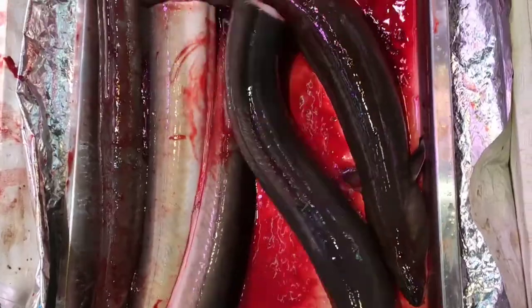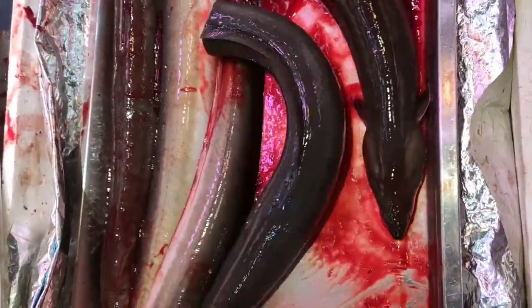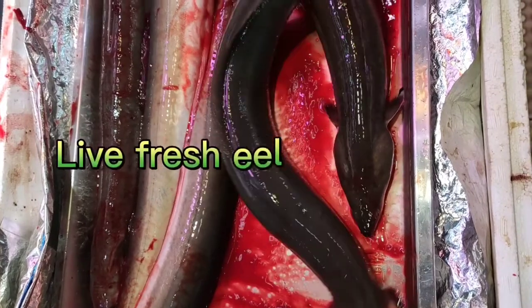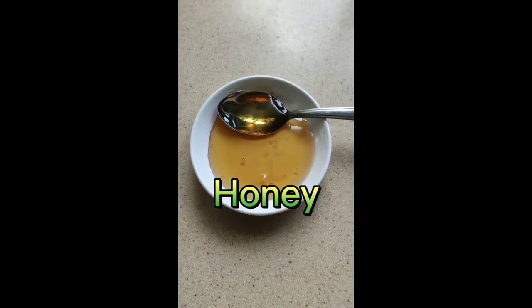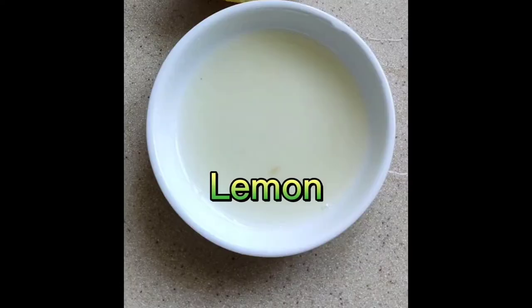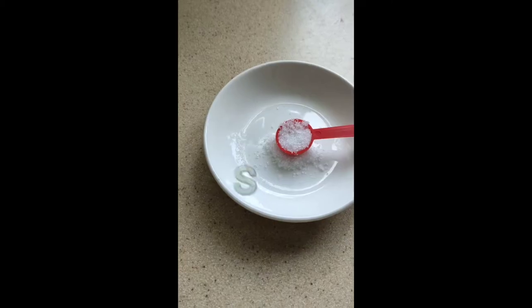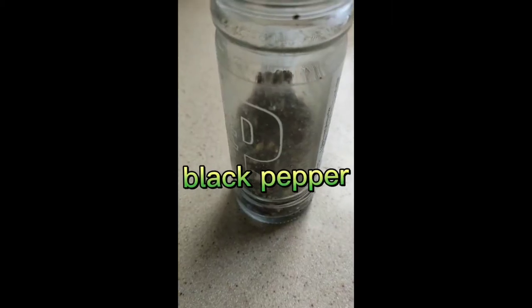I'm here now with the live eel. These are our ingredients: live eel, honey, lemon, salt, and black pepper.